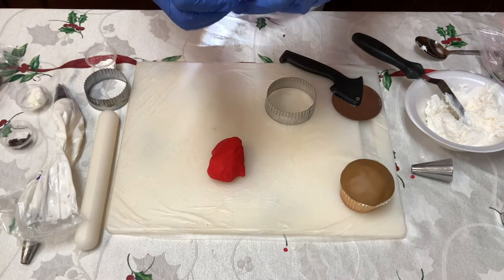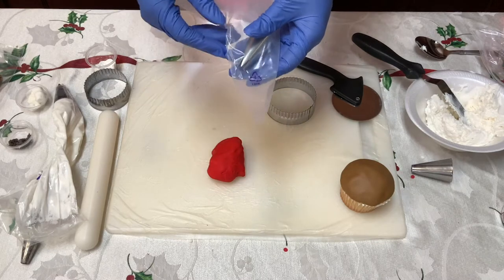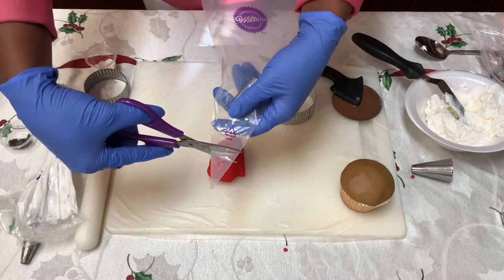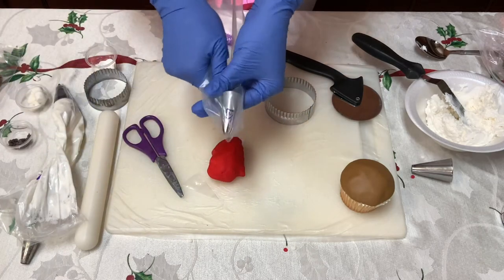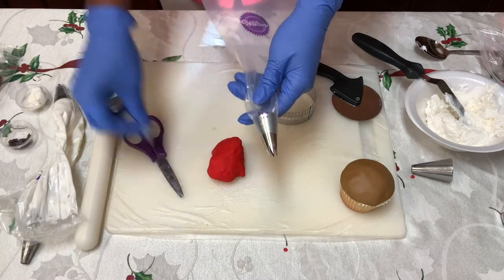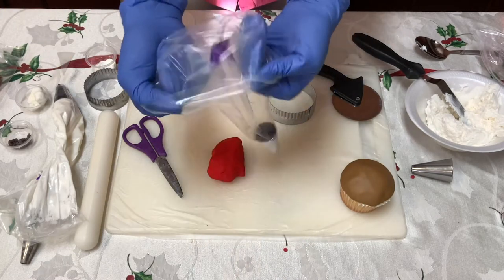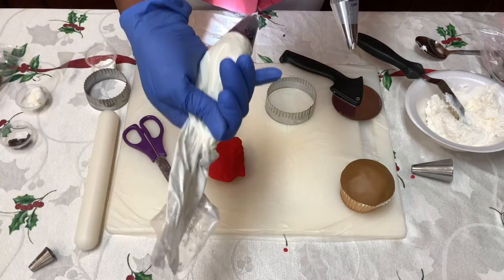Then you're going to push it back and cut off the end where you marked it. Then you're going to push that tip on through like that. Then you would fold it down, put your icing in there, and you have your icing bag ready to go.